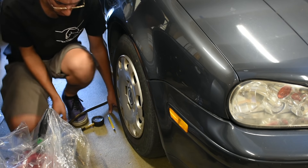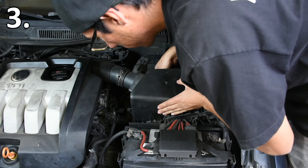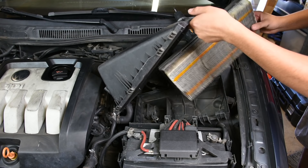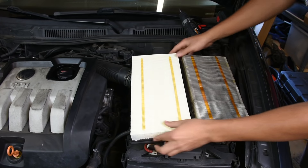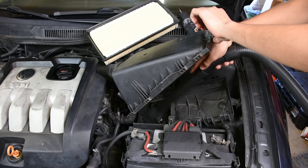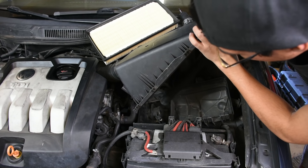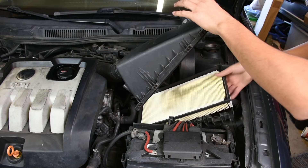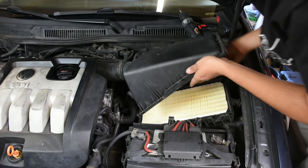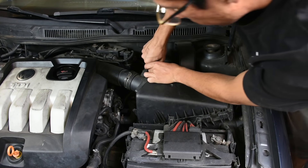Next, check the air filters. There are two to check — starting with the intake air filter. I'm pulling it out here on video to see if it's dirty, and it is, so I have a replacement ready. You can see how much cleaner the new one is compared to the original. I also found some debris inside the intake box, so I vacuumed that out, then put the new air filter in and bolted it back up.